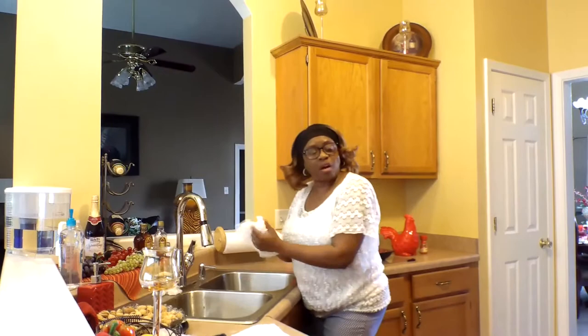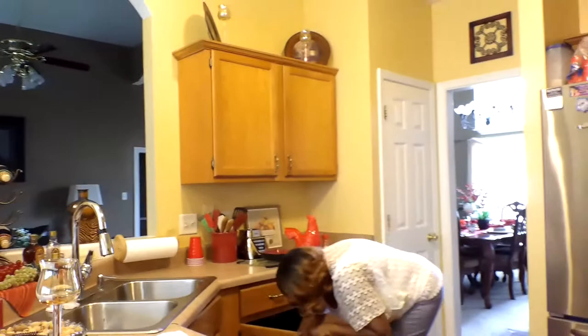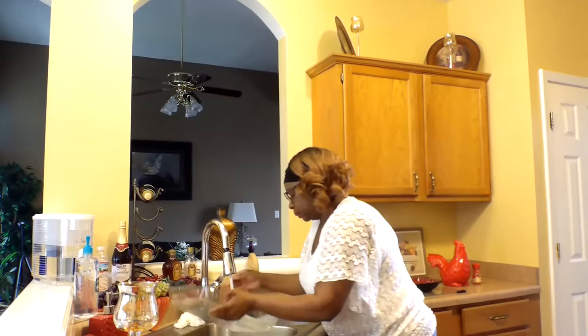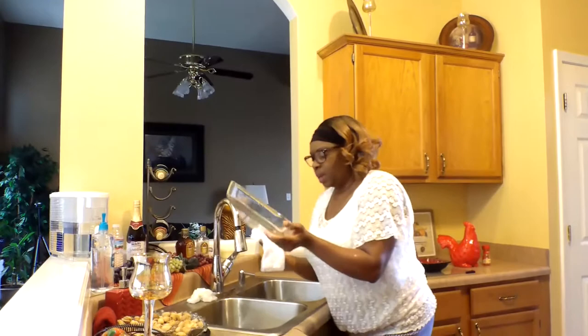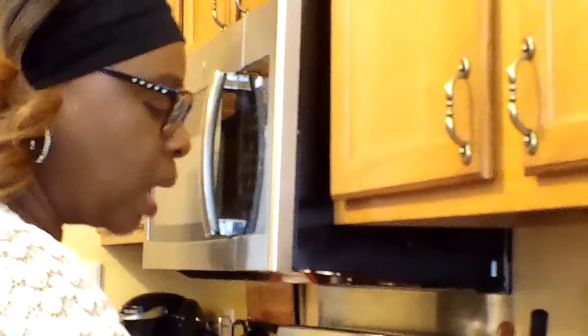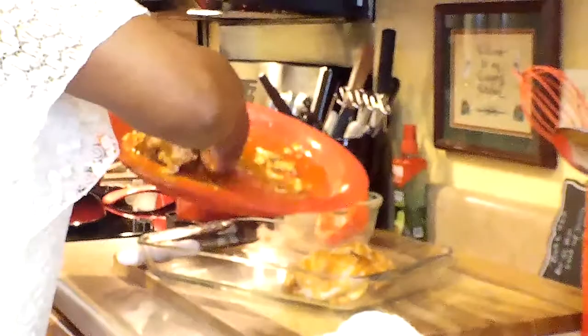I should have had a casserole dish already out for this. Just bear with me, let me get this casserole dish out. Just give it a quick rinse. It has so much olive oil and butter on it, so I really don't need to spray this pan down because the recipe called for so much butter — a stick of butter and a half cup of olive oil.